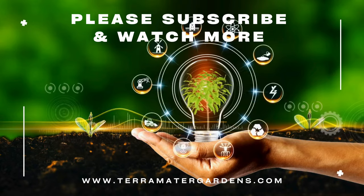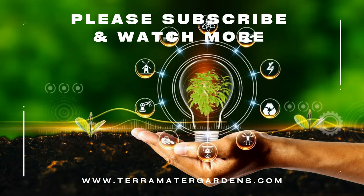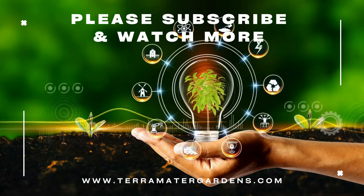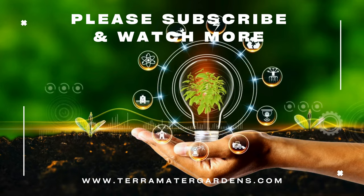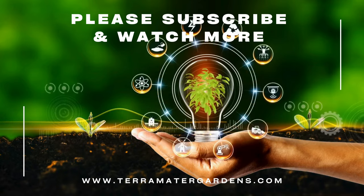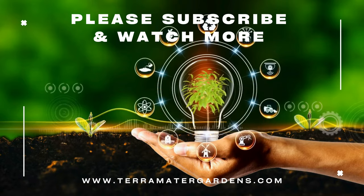Lemon Twist Plectranthus is a dream for gardeners of all experience levels. Once established, it is remarkably drought tolerant and requires minimal maintenance. Simply enjoy its beauty and delightful fragrance throughout the season.